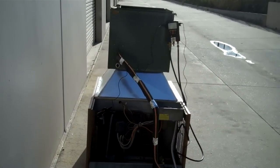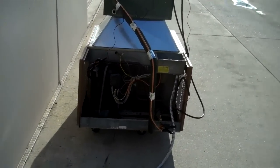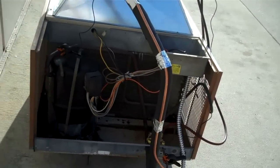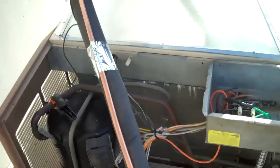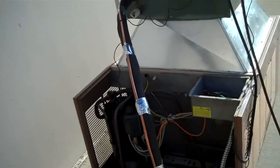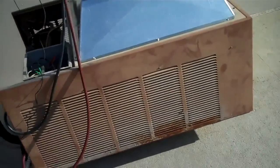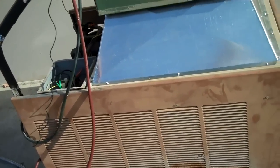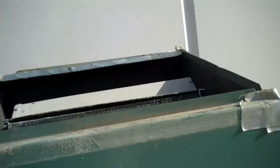It's a four-ton evaporator on a three-ton Ruud condenser. Just a condenser with the transition, so the hot air coming off the condenser is going into the evaporator, and then it's coming out nice and cool.